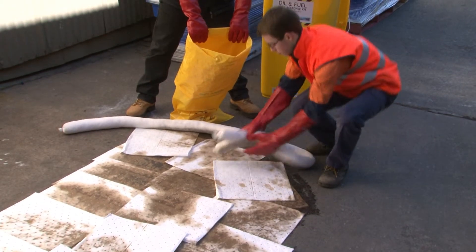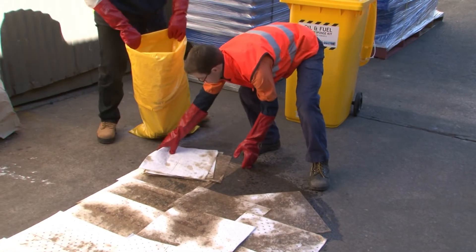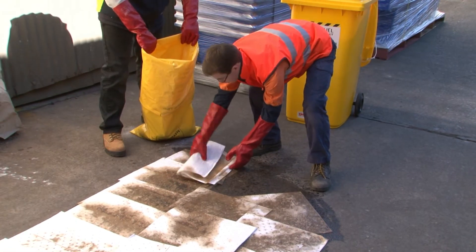Once the mini-boom and pads have absorbed the spill, place them in the approved heavy-duty polyethylene contaminated waste disposal bag. All contaminated material including mini-booms, pads, and Optisorb 40 can be disposed of in these bags.